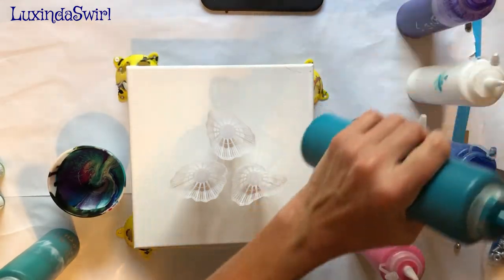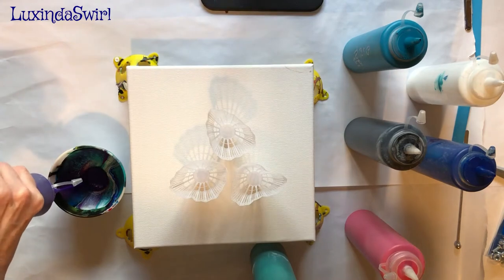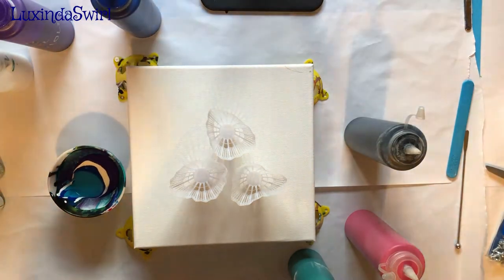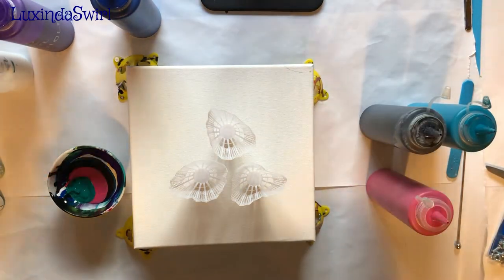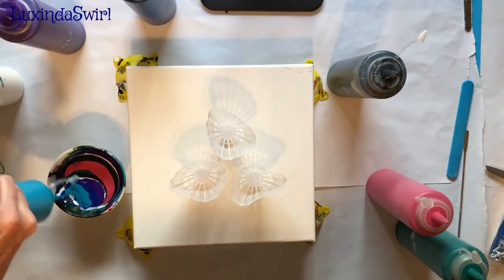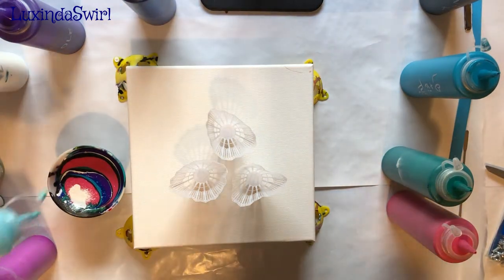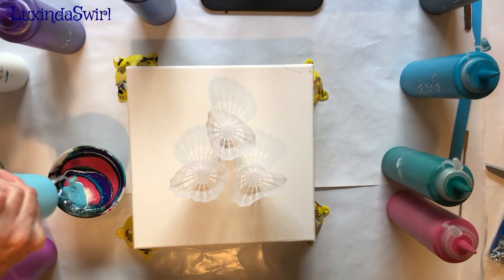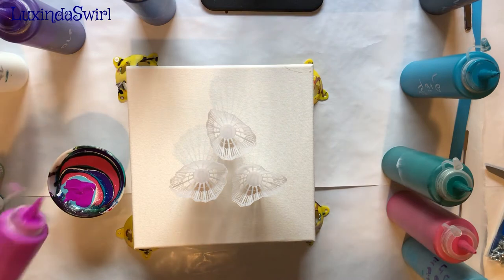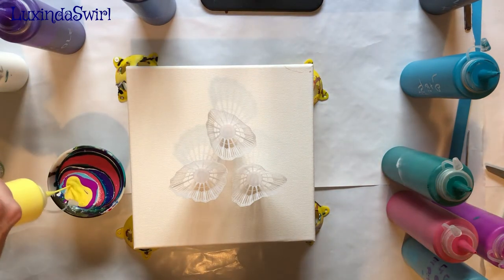Some of these I mixed very recently — not today but recently — so they may not be perfectly ready to go yet. We'll find out. A little bit of a light blue permanent, which I haven't used in a while. And a little fluorescent violet. And because I just mixed this up yesterday, or the day before, a little Artist's Loft Flow Acrylic yellow.